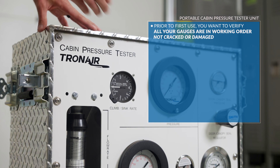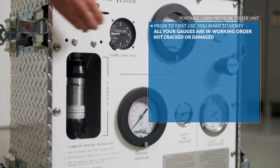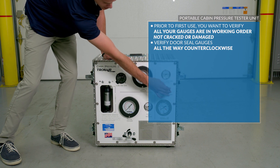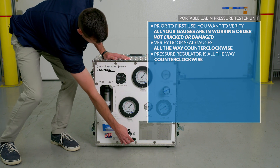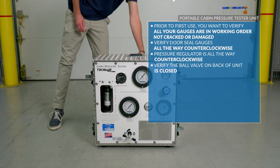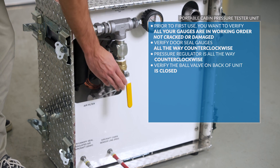Prior to first use, you want to verify all your gauges are in working order, not cracked or damaged. Verify your door seal gauge is all the way counterclockwise, and your pressure regulator is all the way counterclockwise. Additionally, you want to verify the ball valve on the back of the unit is closed.